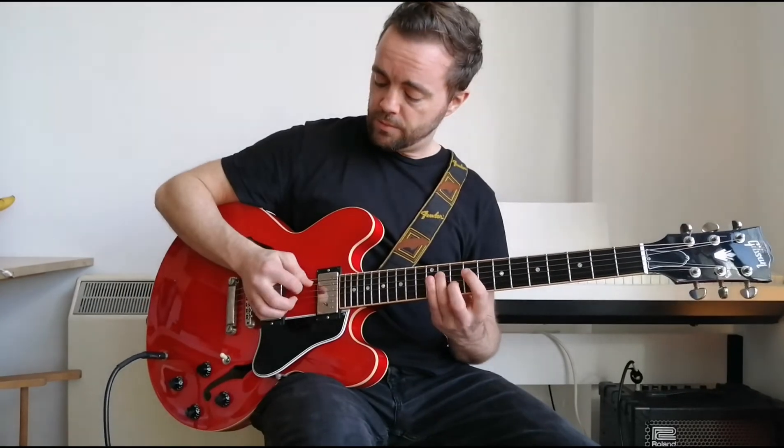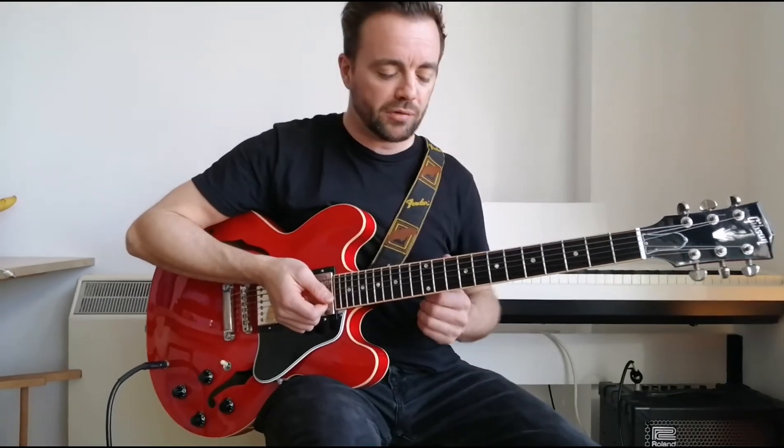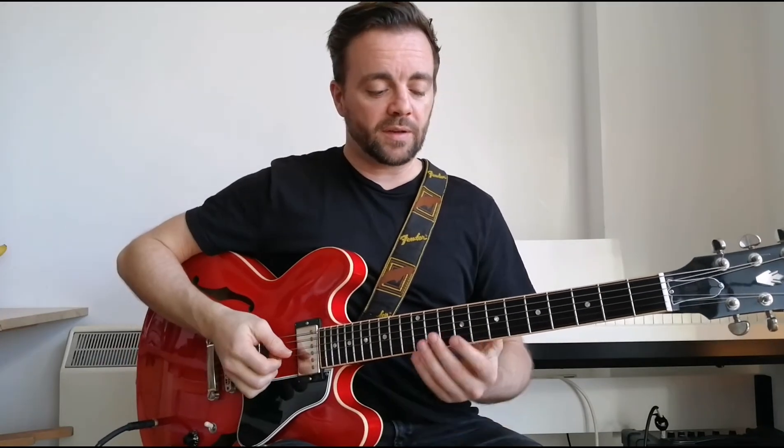Mostly alternate picking, sometimes dragging it — so going down, down, up, up — which is called economy picking. I presume if you're learning George Benson you might know a little bit about that already. So that's the first part of this riff.